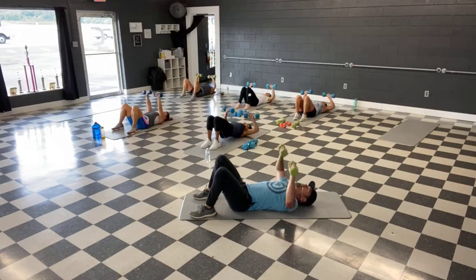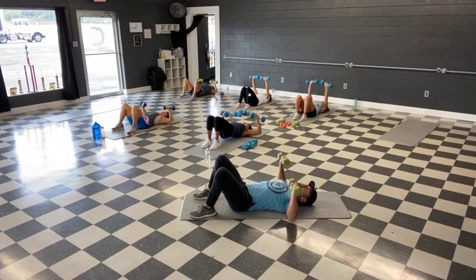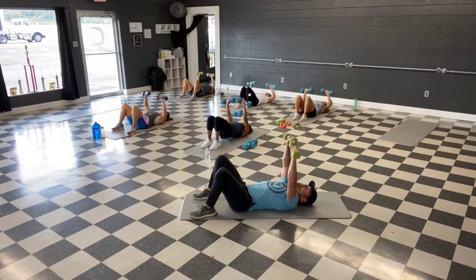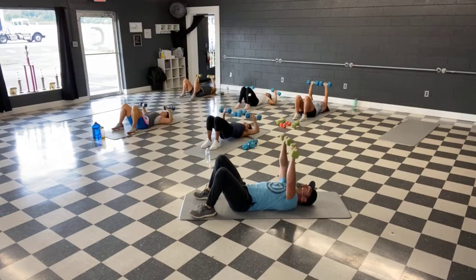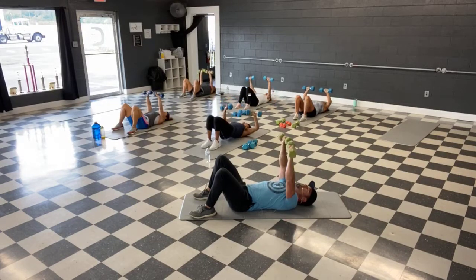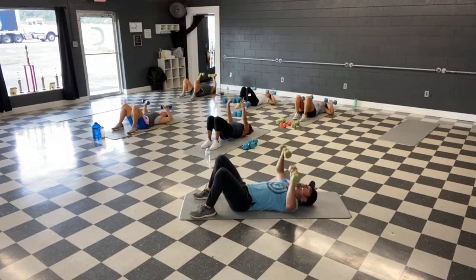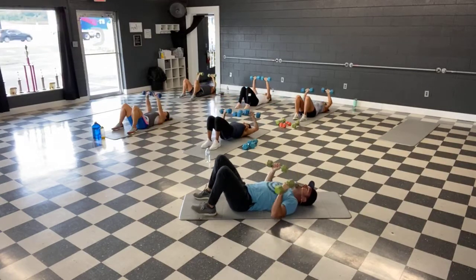Looking good guys, push it right above the chest. We're past halfway. Couple more, almost there — and time. Let's bring it up.